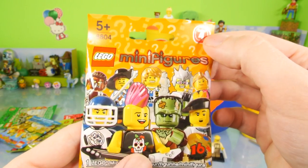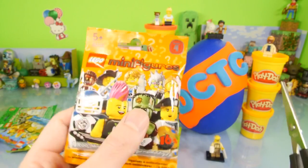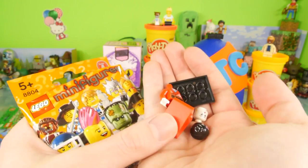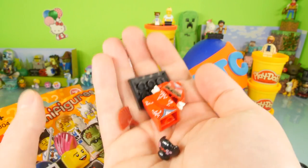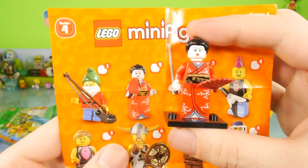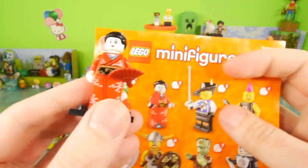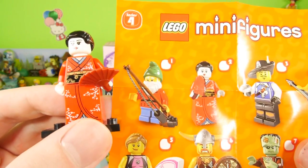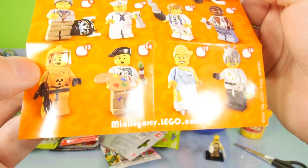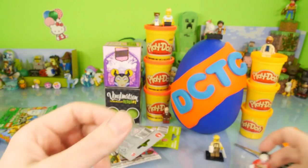Now let's open up the next one — this is going to be series number four. If I had to pick one out of this, I think I want the hockey player or Frankenstein. Those are the two I would want to get. We're 0 for 2 so far. This one kind of looks like a samurai or maybe a Japanese lady with a fan. So it looks like we got number two, and I want to say she's a kabuki dancer — that's my guess. But they do have some really cool figures in the series like a little gnome, a viking, a surfer girl, and a radioactive suit.